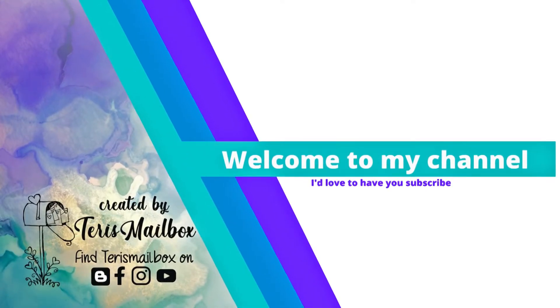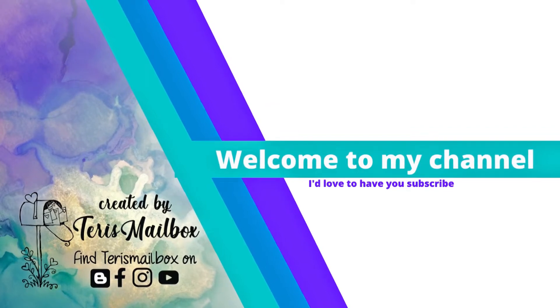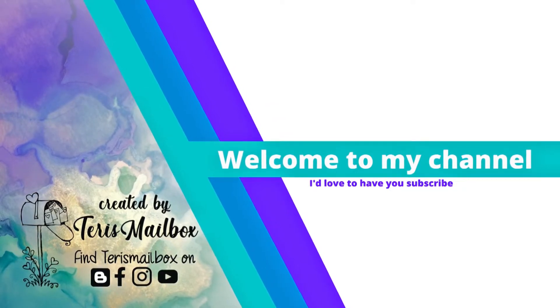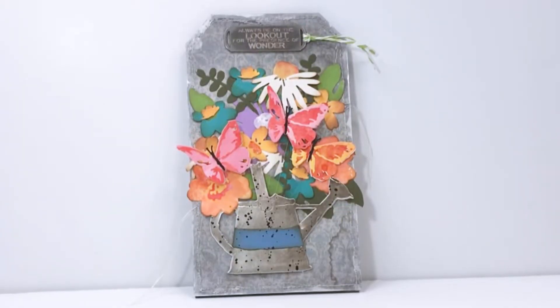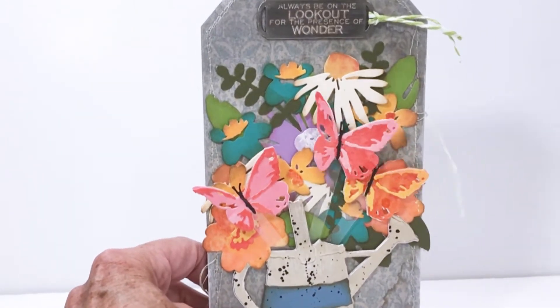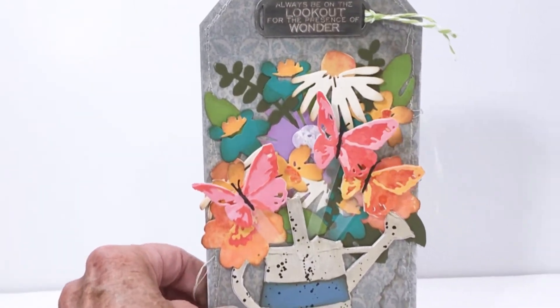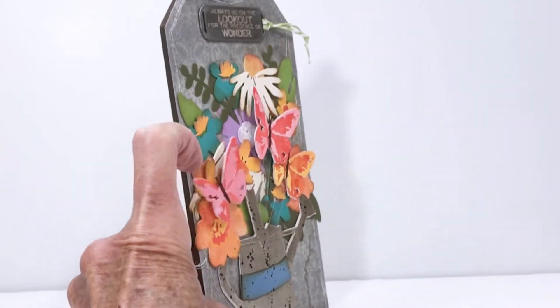Hello friends and welcome back. It's Terry with Terry's Mailbox and I'm so excited today to be presenting this etc. tag as part of the challenge theme 'moving parts.' Life can be busy and complicated with lots of moving parts — sometimes we need to get really creative to make it work. Here is my etc. tag with bright fun flowers, and check out how the butterflies kind of move when you move the tag.